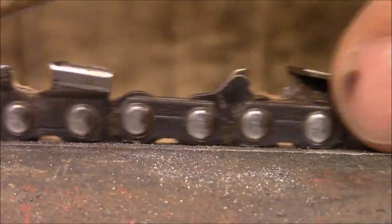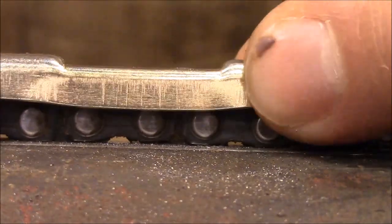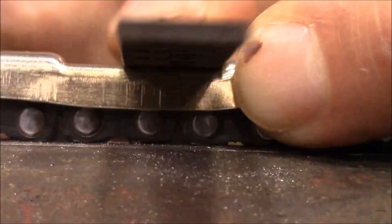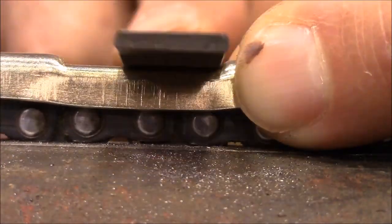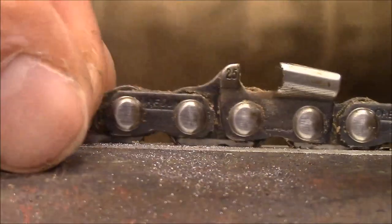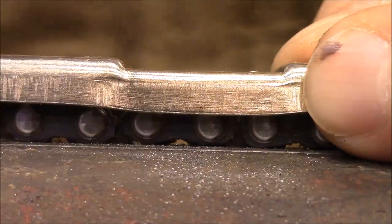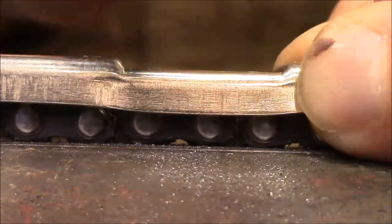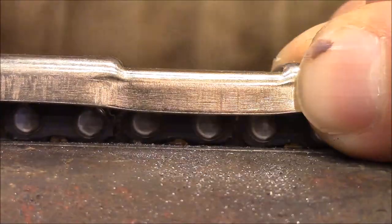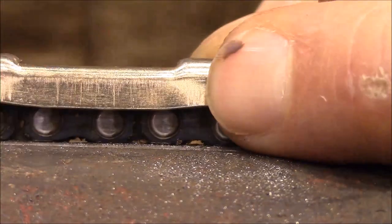Then you move to the next one. When you get going on doing this, you can do an entire chain in just two or three minutes. You can actually do this in your grinder where you grind your chain, but you have to reset your grinder up. I just find that this is really just as quick to do it by hand.